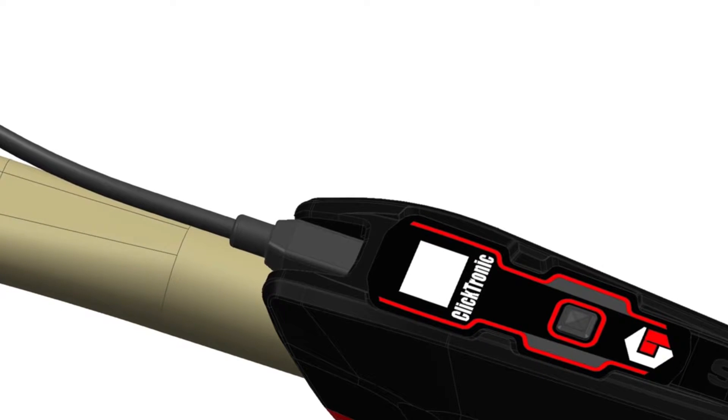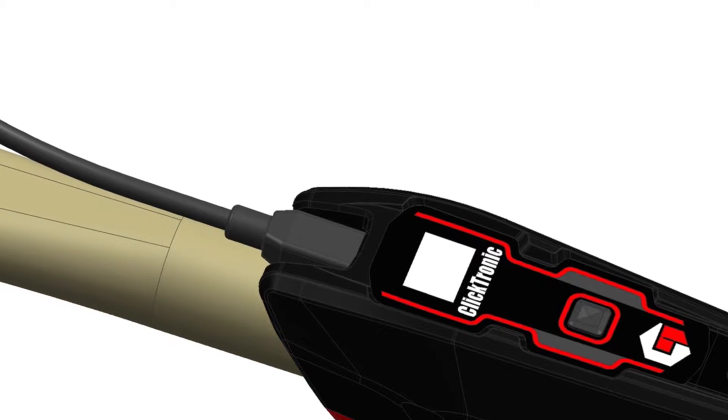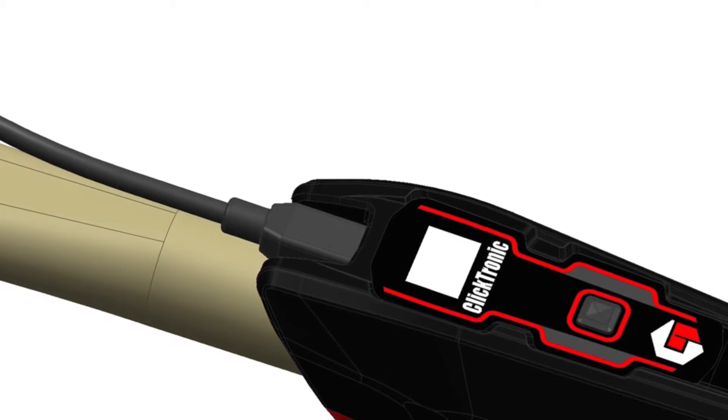Clicktronic utilizes a rechargeable lithium battery, and a mini USB to USB cable is supplied with the tool for charging from a computer.